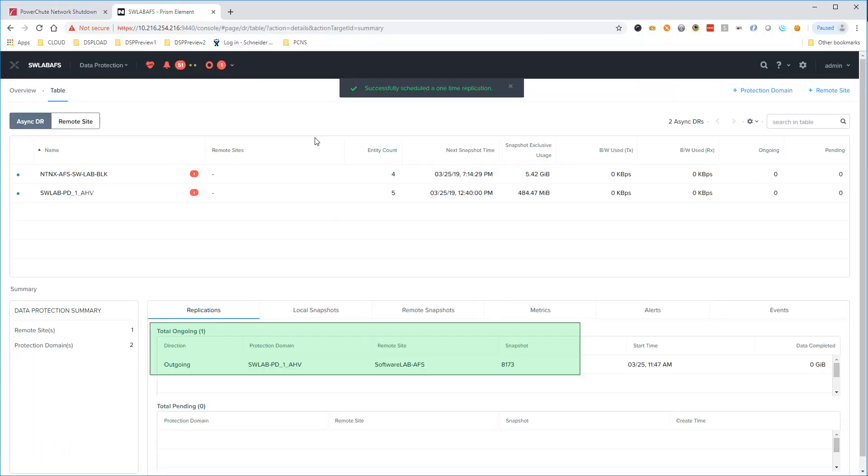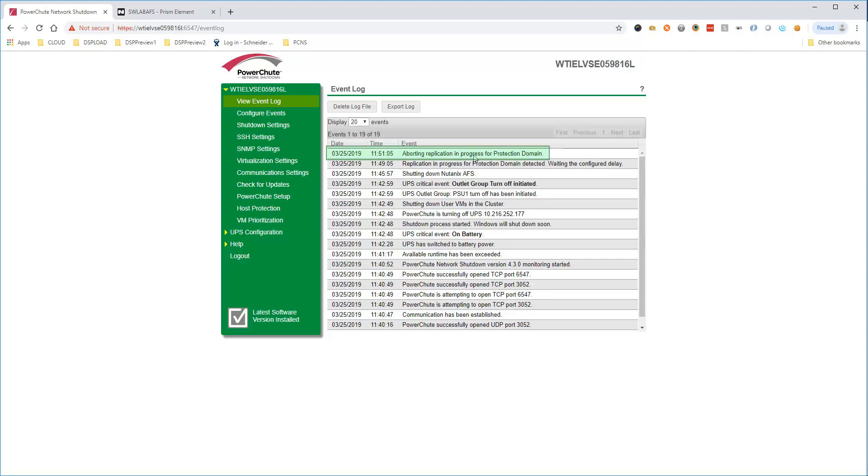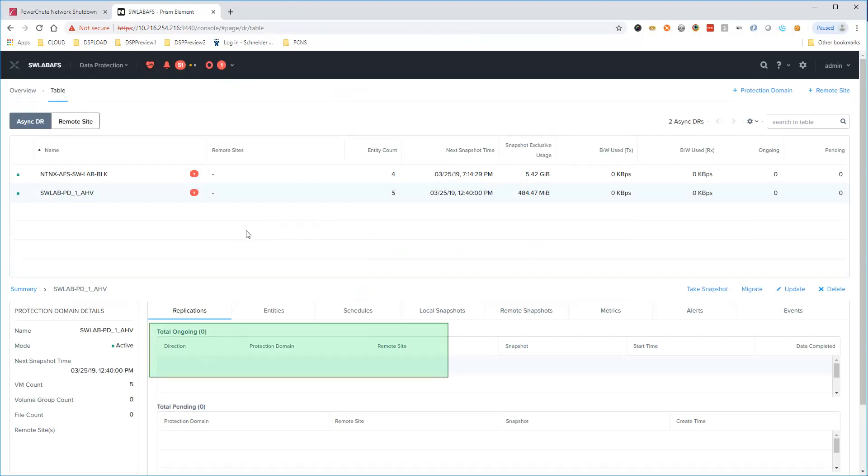For the demo, we have triggered an active replication for the protection domain. PowerShoot detects the active replication, and after the configured delay, PowerShoot issues a command to abort the active replication. The active replication is aborted.